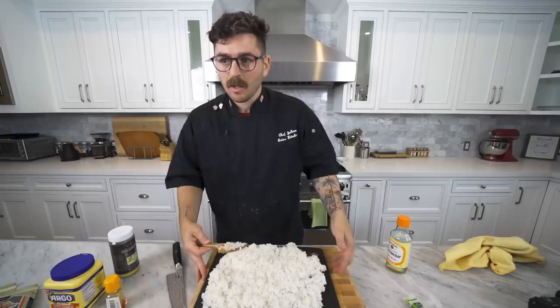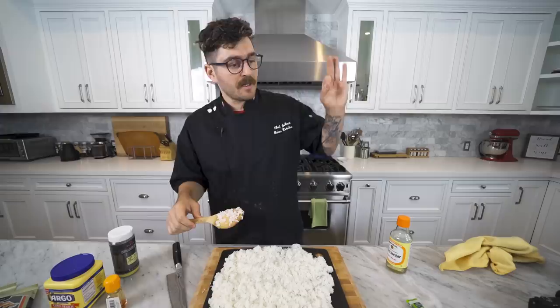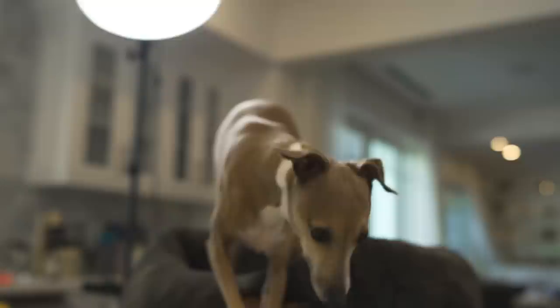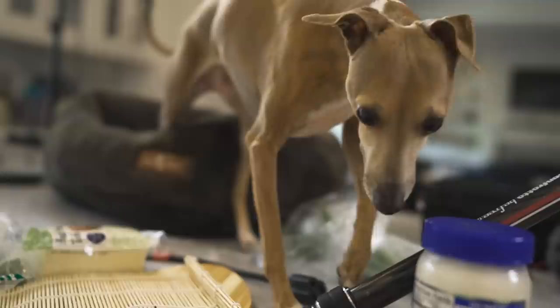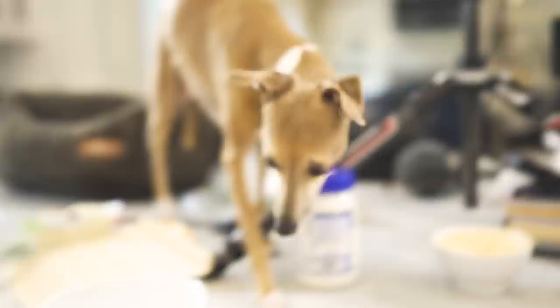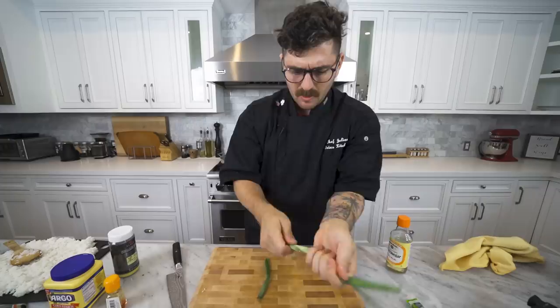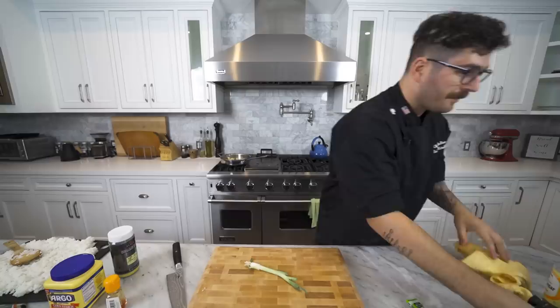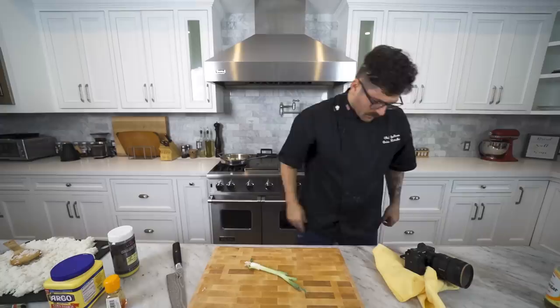We're going to let this chill and when it's a good temperature, we're going to make our sushi. We also have a little sous chef — Peach — who is not authorized to be here. Can't eat while you're on the job. Not your rice — this is for the customer. Peach just stole an entire piece of tofu on camera! You have the security cam on you now, Peach. Don't try anything.